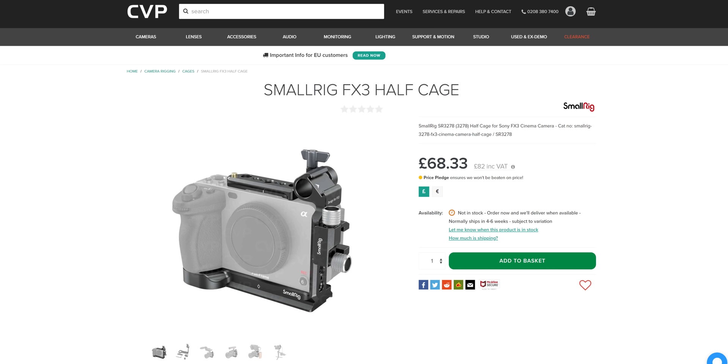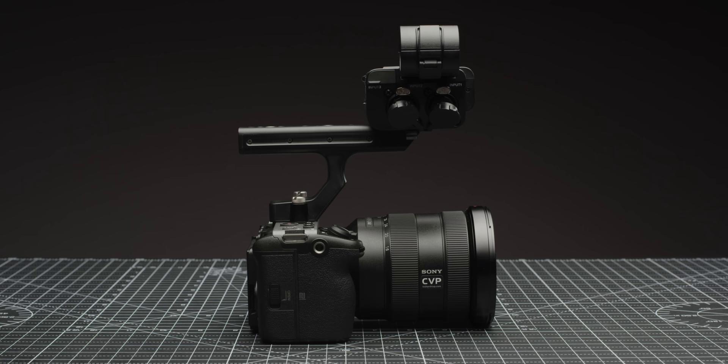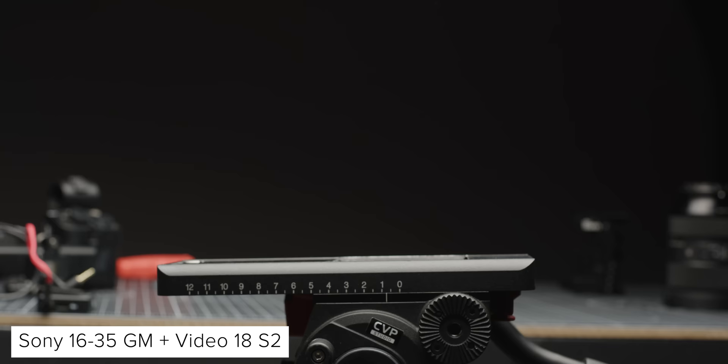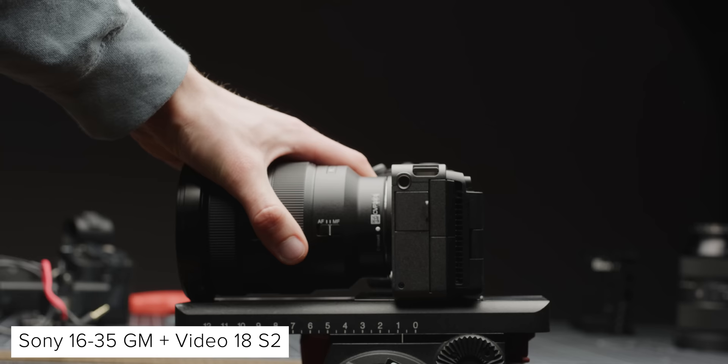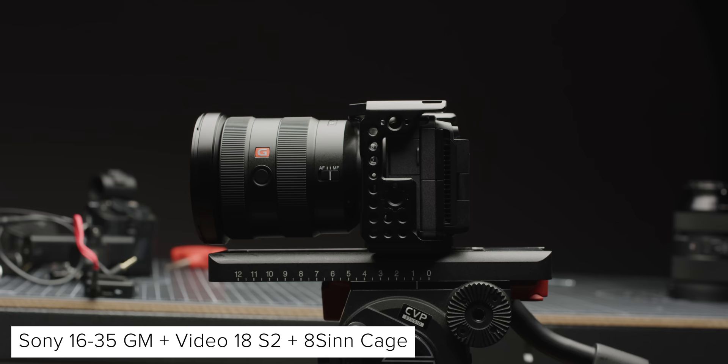I really like the look of Smorig's half cage for the FX3 — it looks to be the most versatile solution out of the bunch. Another big reason to pick up a cage for these cameras is if you're using wider, bigger G Master lenses, as these can be difficult to mount onto tripods because the barrel of the lens will often go lower than the base of the camera. Having a cage which adds height to the camera fixes this.